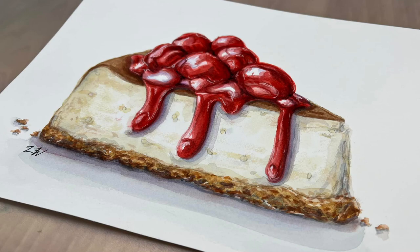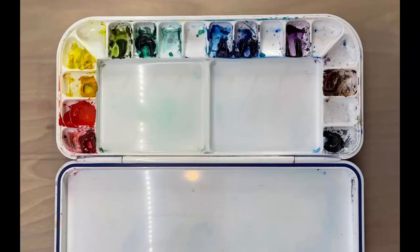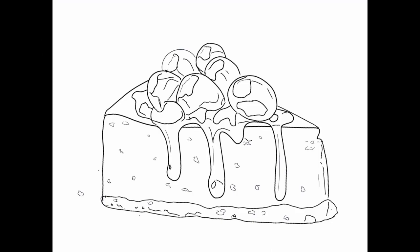Hi guys, this is Lauren with Lauren Watkins Art. In today's video I'm going to be demoing how to paint a slice of cheesecake using watercolor. Here is a picture of my palette and the colors in my palette are quinacridone red, cadmium red, gamboge, cadmium yellow light, sap green, phthalo green, phthalo blue, ultramarine blue, violet, and burnt sienna.